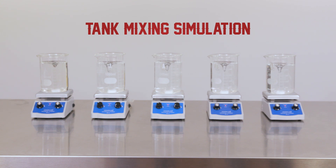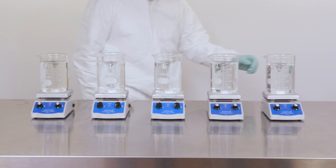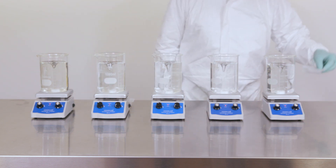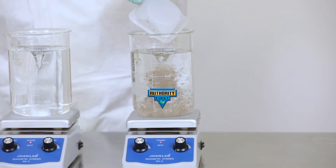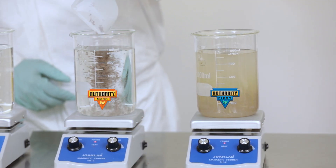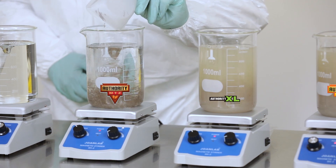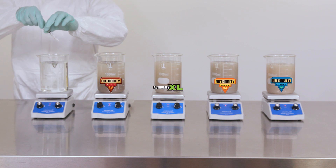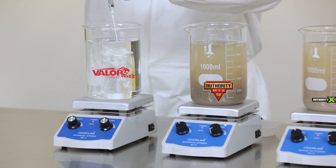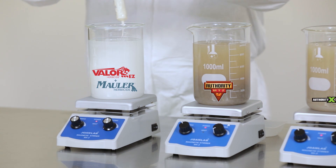From right to left, we have five beakers set up to simulate the tank mixing in your spray system. Starting on your far right, we'll begin by adding in our granular competitors. Our competitor products are Authority First, Authority Max, Authority XL, and Authority MTZ. We're using labeled use rates for all products. And on your left, we have the combination of liquid Valor EZ and Mauler, Valent's new metribuzin-based herbicide.